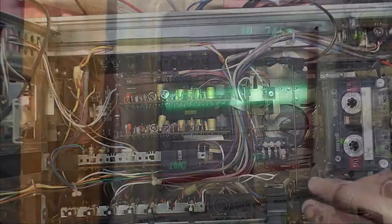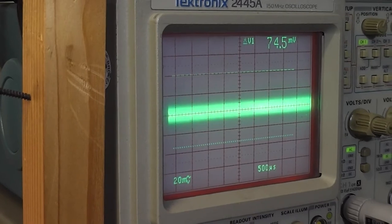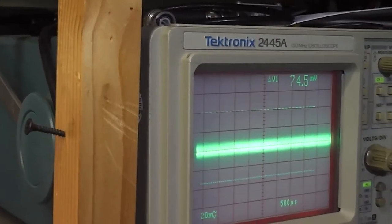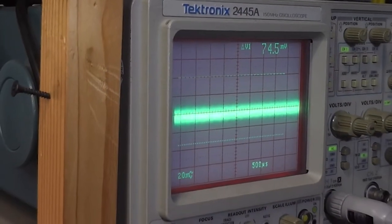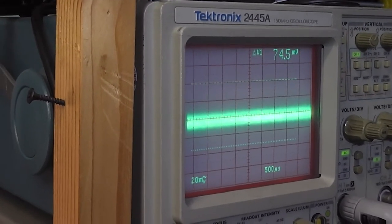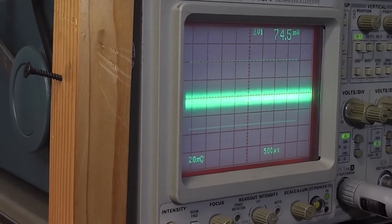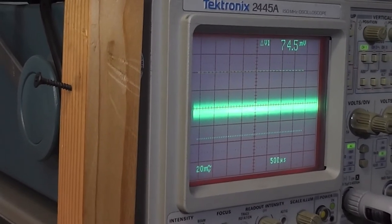That's the input to the Dolby board and it just looks like a load of noise to me, nothing much going on there. If I press stop, still just noise, so that doesn't look very helpful. Looking at the other Dolby board, the input looks very much the same on the other channel. So the fault must be before the two Dolby boards - there's some switching there, so that's the next point to investigate.